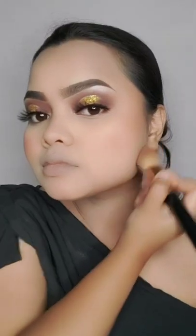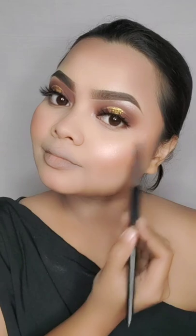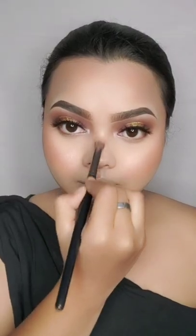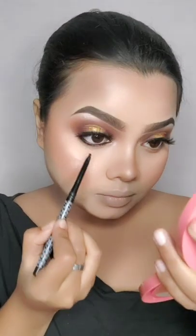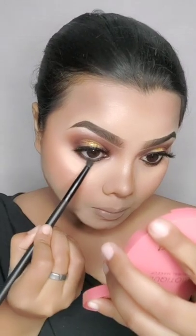After this I will apply contour with an angled fluffy brush on the jawline and forehead. After this I will apply highlighter on the cheeks, bridge of the nose, chin, cupid's bow and forehead. For the cheeks, I will apply a little bit of dark brown color and blend the cheeks in a dragging motion.